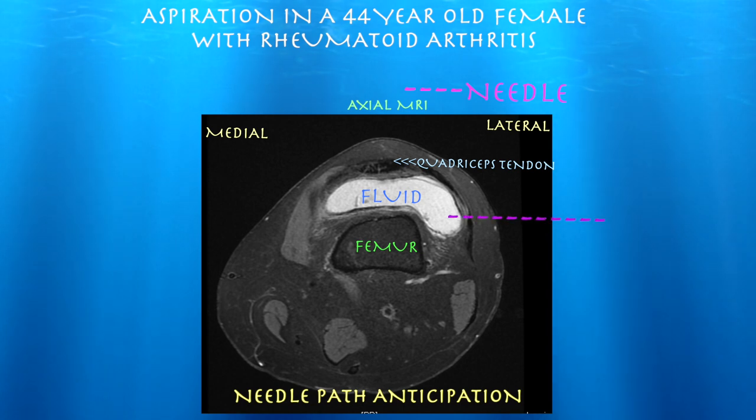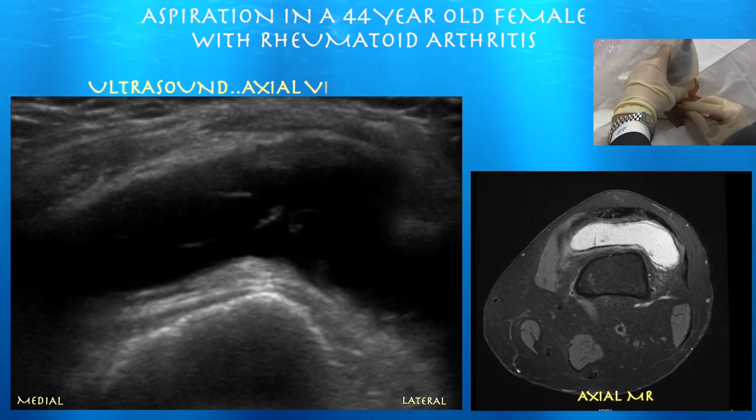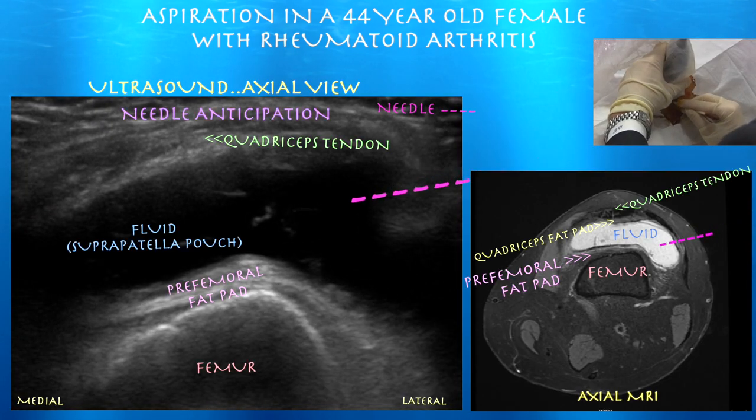Here's our anticipated course of the needle, which shouldn't be too difficult to get in this case. Here again, this is where we plan on going — just right in the middle of it.